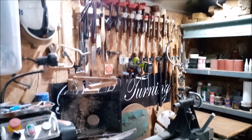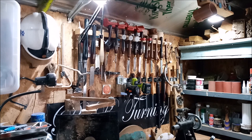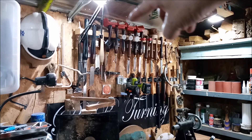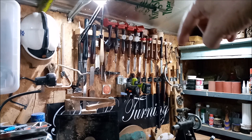That's a tool I made years ago and I've just gotten so used to using it I'm keeping it. And there are all the main chisels that I use.